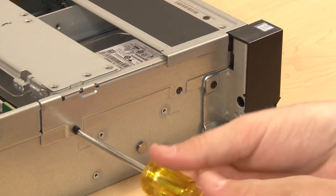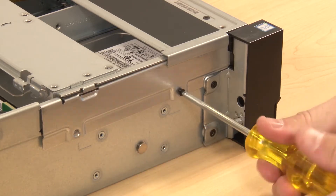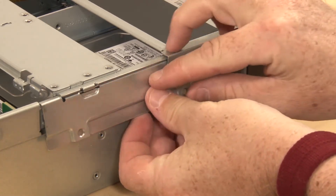Remove two screws that secure the cable retainer on the side of the server, and then remove the cable retainer from the chassis.